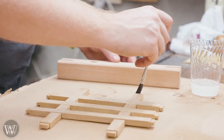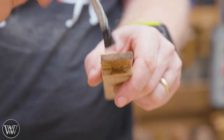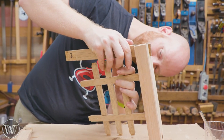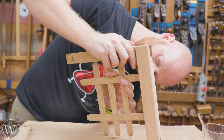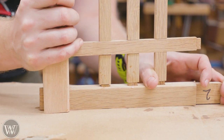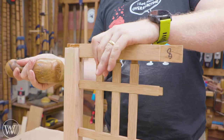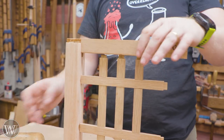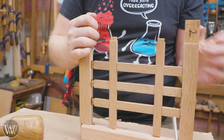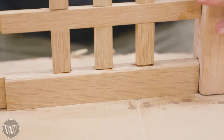Now we can actually get into the glue-up. Again, apply more glue than you need — squeeze out can be fixed, but a lack of glue cannot be fixed. Then assemble it. Putting together these side pieces is a bit tedious because you have to wiggle all the pieces to make them fit in, but take your time and have patience. If you're doing this with a PVA, you've got to hurry, and that's where frustrations really kick in. That's one of the reasons I like epoxy — it slows things down and I don't have to rush.